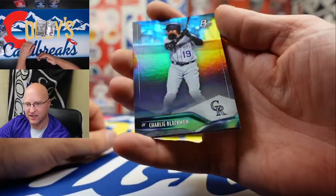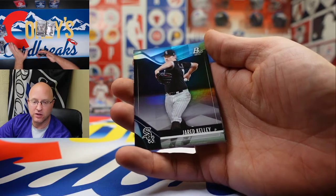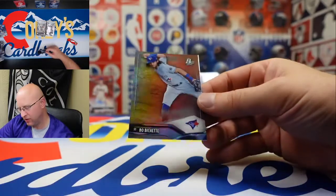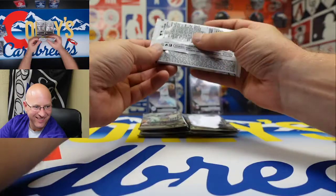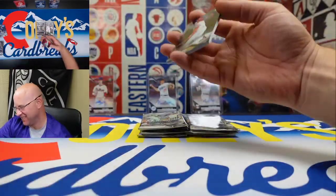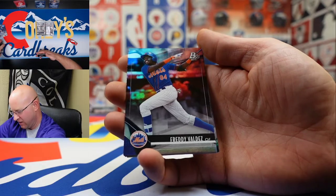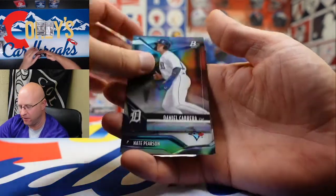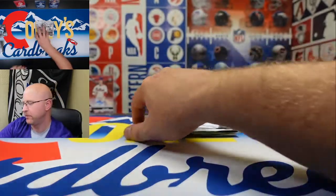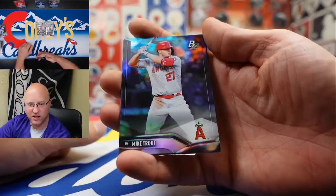Hey, Chuck Nasty! We got Chris Sale. There's nothing wrong with voting for Chuck Nasty as your favorite card. We got a Mick Abel and a Bo Bichette. We got Nolan Arenado in an ugly red uniform. Freddy Valdez, Daniel Cabrera, Nate Pearson rookie card, Christian Pache base rookie, and a Mike Trout siding — there we go!